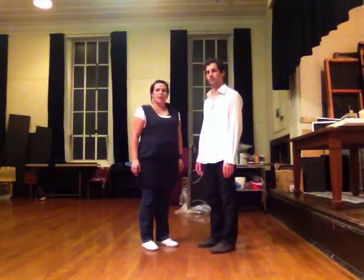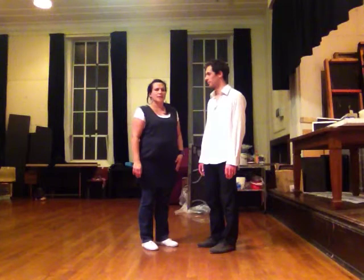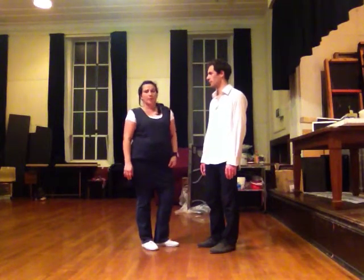Welcome to the Lindy 3 special class that we taught. I'm Michelle and this is Shay. Today is the 6th of June and today we concentrated on preparation.